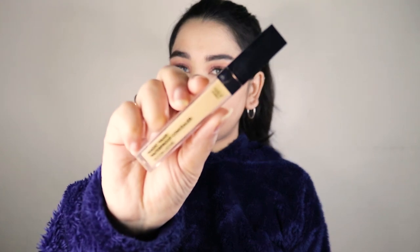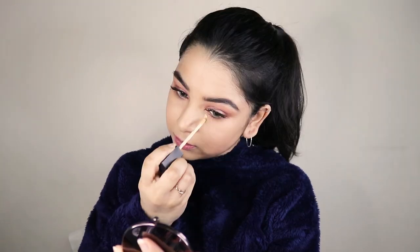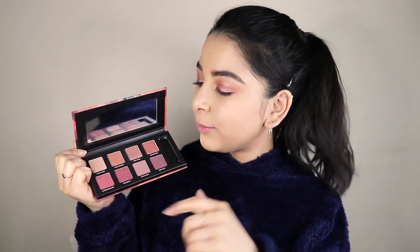Now I will take the Magic Wand Waterproof Concealer and apply the tiniest amount just under my eyes because it's needed — but if you can avoid it, please do, because we do not want to kill this glow in any way. After applying a little concealer under my eyes, I'm gonna take the shade Morph Nude again and apply just a little bit under my eyes as well.